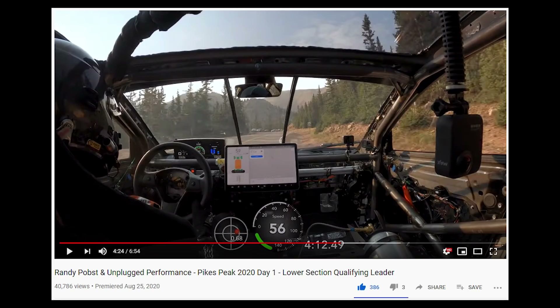There was a video from Unplugged Performance at Pike's Peak, and you saw that it turned orange a little bit, and then turned back to green quite quickly. I wanted to know how hot the battery is, because it doesn't show you in degrees Celsius. I also wanted to know how fast it cools down when you're in track mode, because it goes faster than normal.